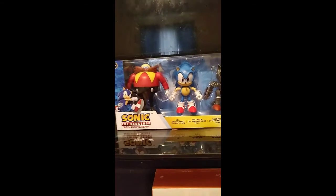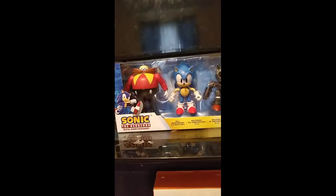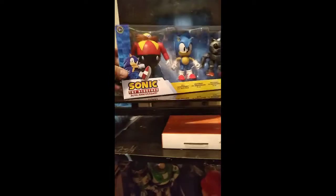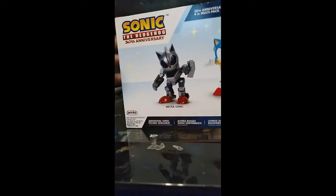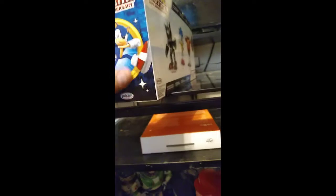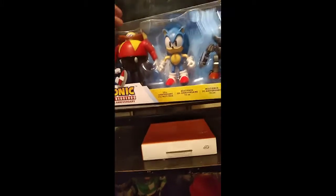Hey everyone, this is the Review Crew reviewing the three-pack from the Sonic 30th Anniversary figures. It's Dr. Robotnik, Sonic, and Mecha Sonic. On the packaging it's got modern Sonic, Mecha Sonic, classic Sonic, and Dr. Robotnik — or Dr. Eggman, whatever you want to call him. We've also got classic Sonic and Mecha Sonic on the front. I'll get the figures out and show you the articulation.